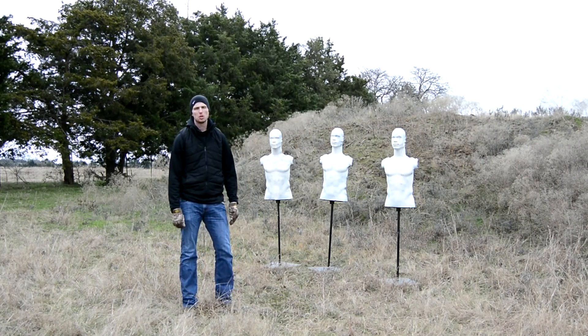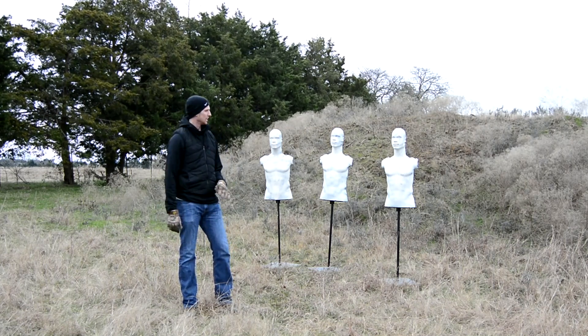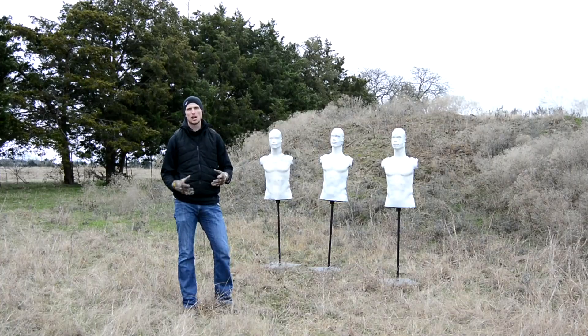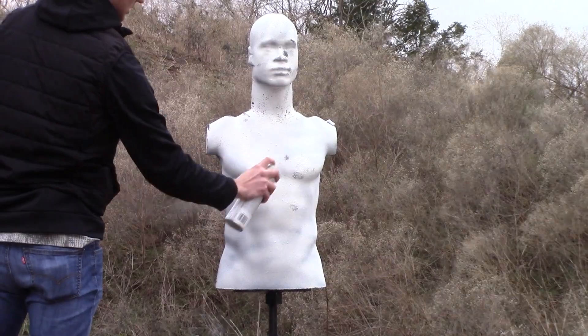Hey, what's up everybody? It's Cory here. We're going to do a quick review over rubber dummies. Basically what it is is recycled rubber, and since it's white, whenever you shoot it you can see where the bullet hits. It's a reactive target. After you've shot so many times, you can go back over with white spray paint or primer and basically reset the target.